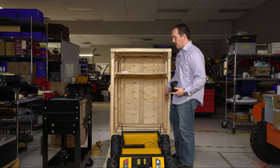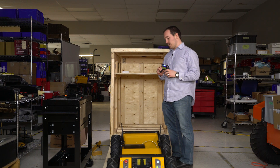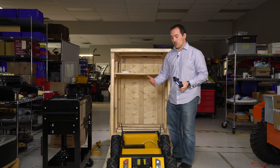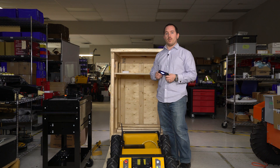If for some reason you aren't able to put the crate door down as a ramp to get your Husky out, you can lift it out with someone. But if you're going to do that, make sure one person grabs and lifts by the bumpers — that's the safest way to move it.